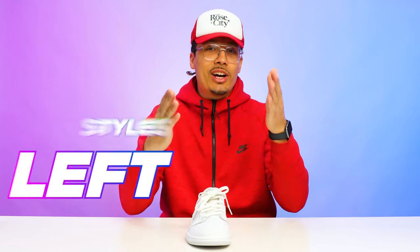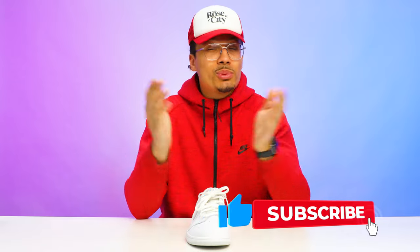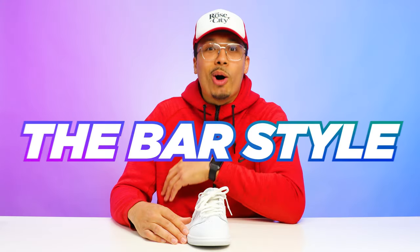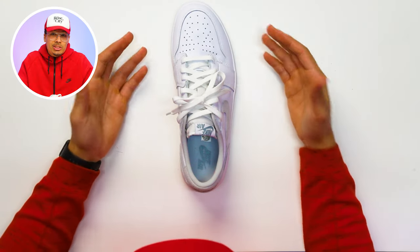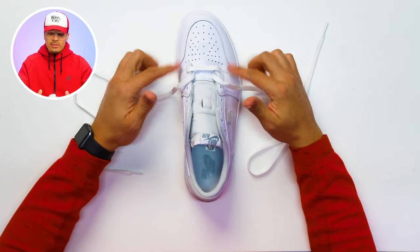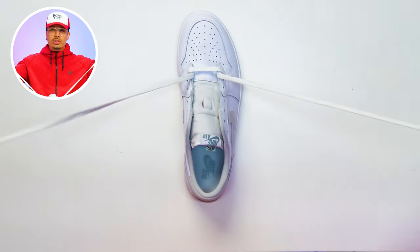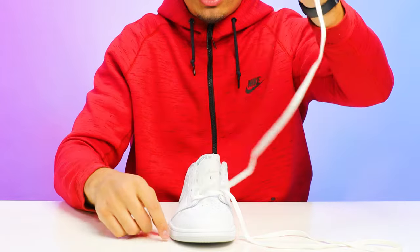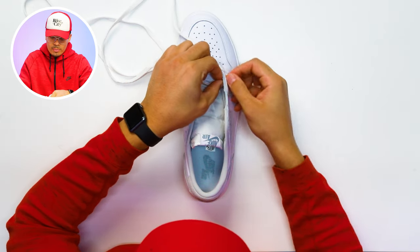Those are two different looks — one with shorts and socks showing, another with pants tied all the way up. Both styles look good, but I prefer the loose style with just socks and shorts or sweats, and the more tied-up clean look with khakis or denim. Now we have two styles left, and the next one we have to do because we do this in every single video — the bar style. You're going to unlace the entire shoe and get started from the bottom. You have the lace going through the top of the loop with two laces evenly dispersed.